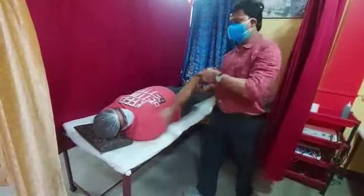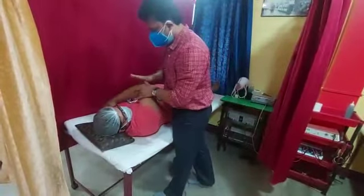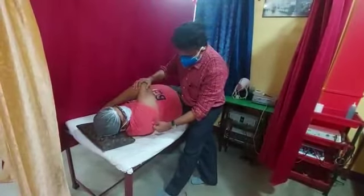And how to palpate the posterior glenohumeral capsule? Just take the hand to the opposite side of the shoulder. In this position, just push your thumb.